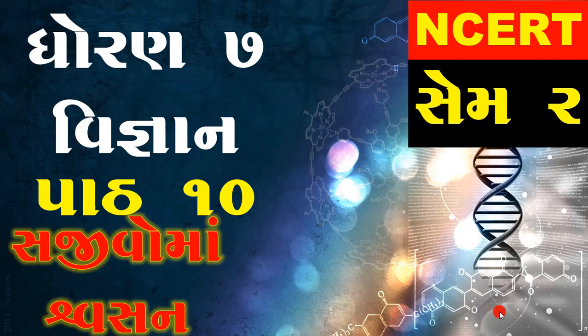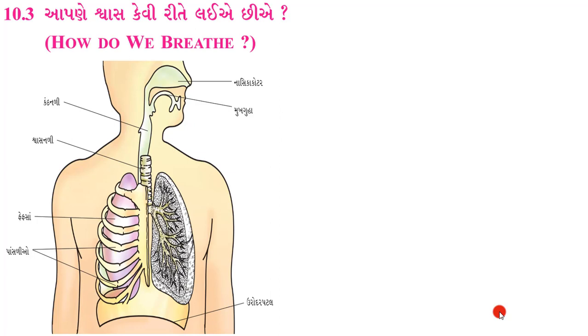ઓક્સિજન શું કામમાં આવે છે, તેમજ આપણે જ્યારે વધુ કામ કરીએ છીએ, દોડીએ છીએ ત્યારે સ્વસનમાં ફેરફાર થાય છે કે નહીં - એ બધી વસ્તુઓ આપણે સ્વસન શા માટે લઈએ છીએ અને કેવી રીતે લઈએ છીએ - શા માટે લઈએ છીએ - એનો જવાબ આગળના વિડીઓમાં મળી ગયો છે. હવે કેવી રીતે લઈએ છીએ - તે સમજીએ.